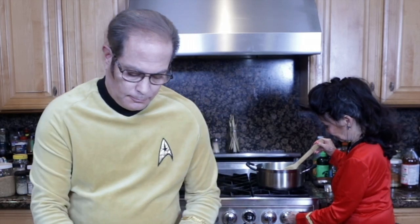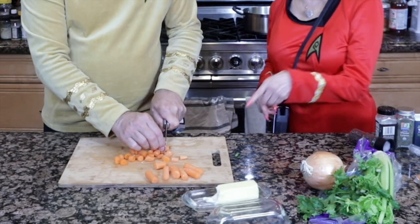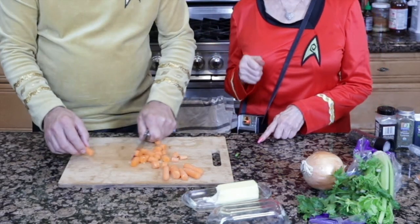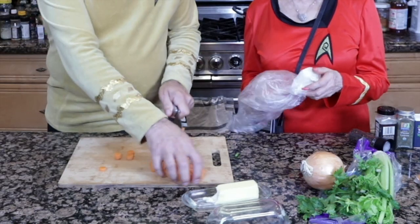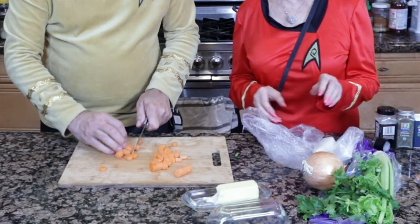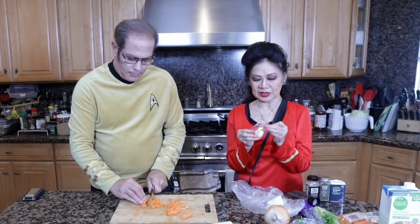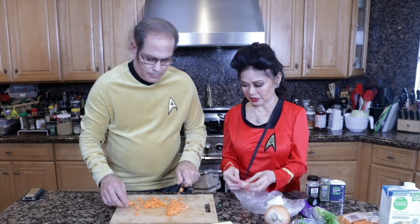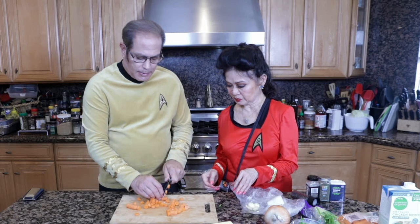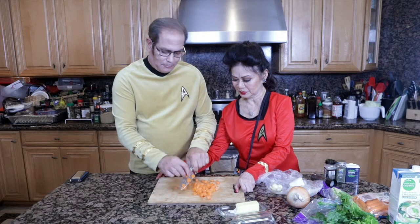This is kind of like a mirepoix, which is a French soup base made out of carrots, celery, and onions. We're going to use one and a half onions. And you're also using garlic — two cloves of garlic. This is pre-peeled. Of course, the replicator replaced this later on.